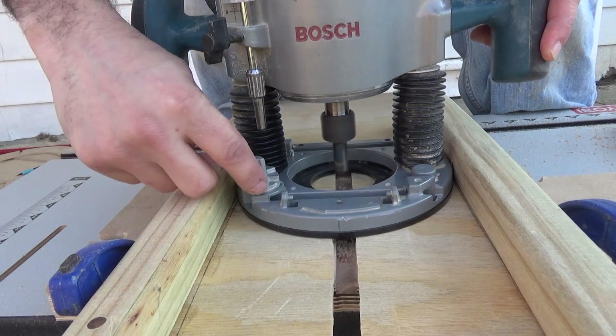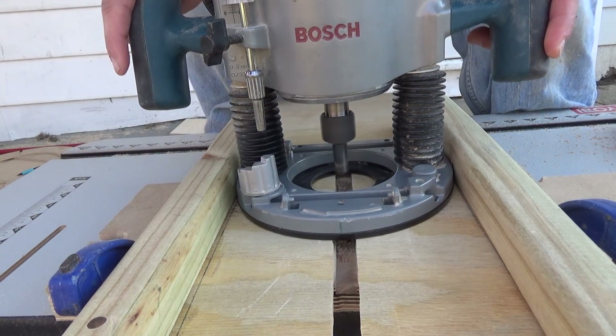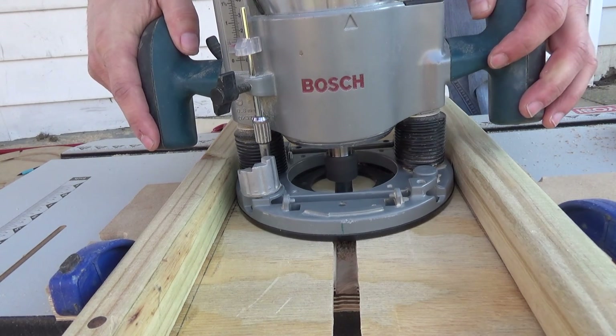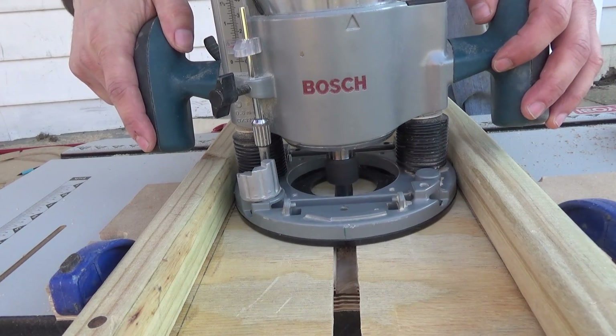After the first pass, as you can see, we adjust that turret down one more step, plunge all the way down, and make that cut. We'll do that several times until our cut is at the depth that we want.